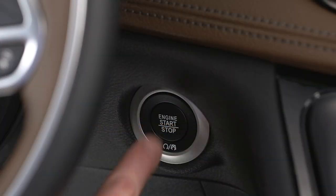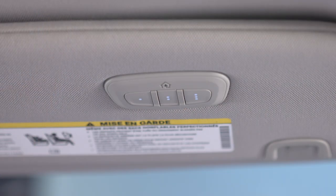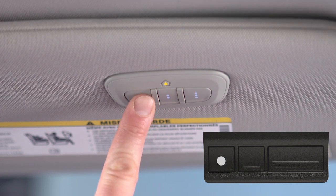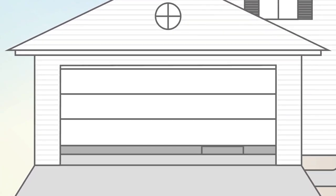Here we go. Put the ignition switch in the on-run position, but don't start the engine. Hold the handheld transmitter one to three inches or three to eight centimeters away from your Homelink system. Now, simultaneously push and hold both the Homelink button you want to program and the handheld transmitter button. Watch the Homelink indicator light — it will flash slowly at first, and then rapidly. It may take 30 seconds or more for the rapid flashing to occur.